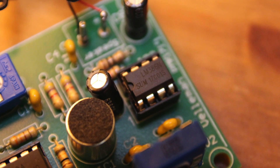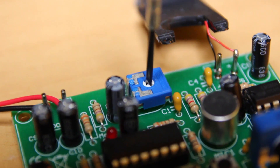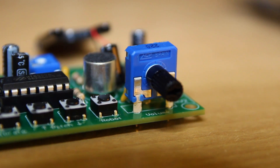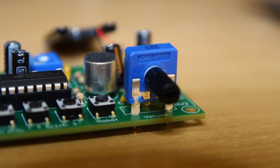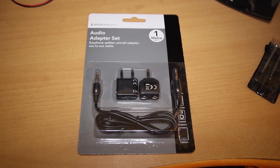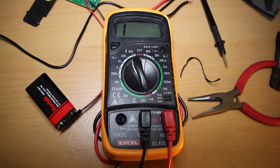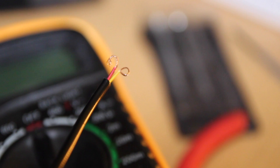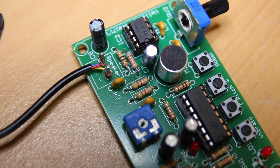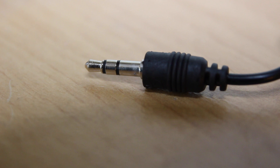I ordered a few more op-amps off eBay — only £2 for five. I swapped it over and was more careful with the microphone sensitivity: turned it to very sensitive and the volume right down, and lo and behold it worked. But the loudspeaker was a bit too small, so I went to Poundland and bought a 3.5mm jack cable, cut it in half, used my multimeter to identify the ground and left/right wires, tied the left and right together, connected them to the positive terminal and ground to the negative, and used that to attach it to a portable speaker — and it works perfectly.